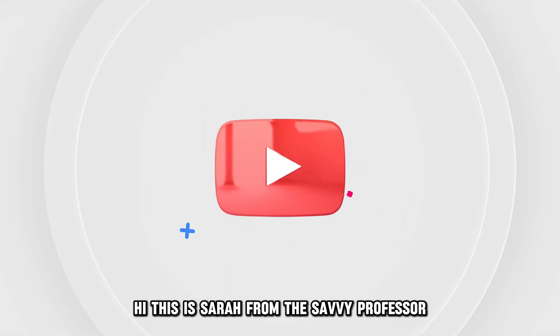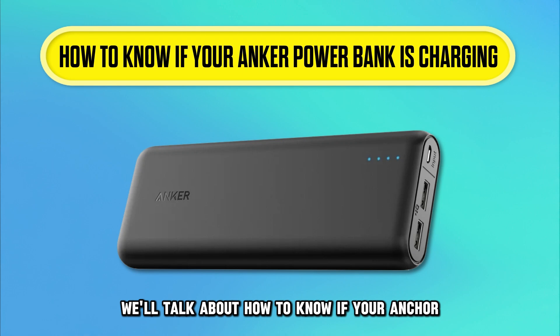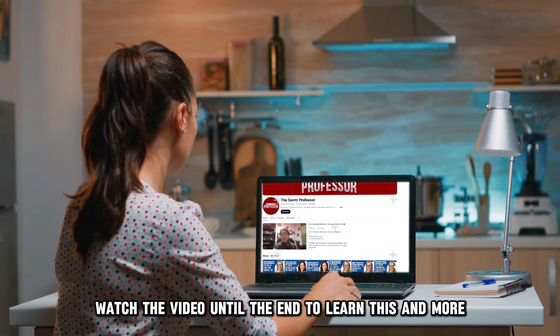Hi, this is Sarah from The Savvy Professor, and in today's video, we'll talk about how to know if your Anker power bank is charging. Watch the video until the end to learn this and more.